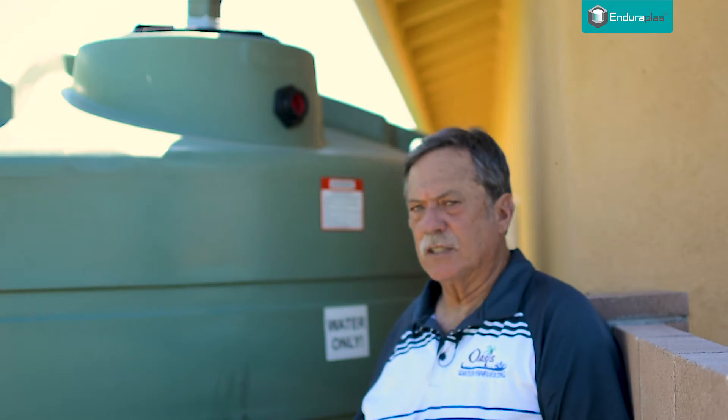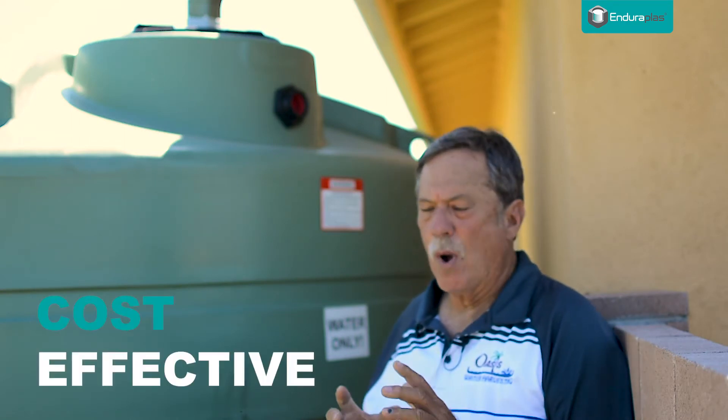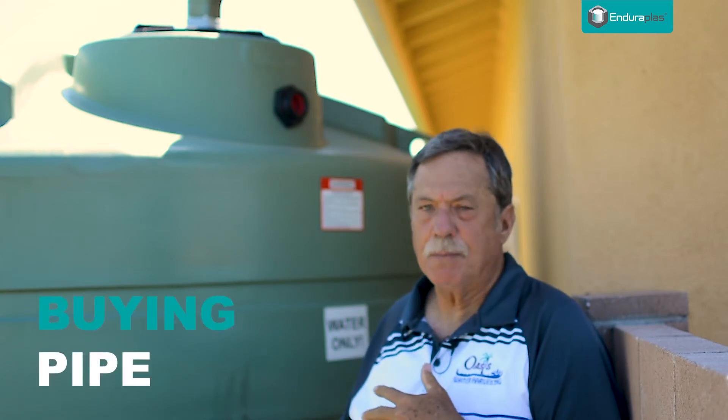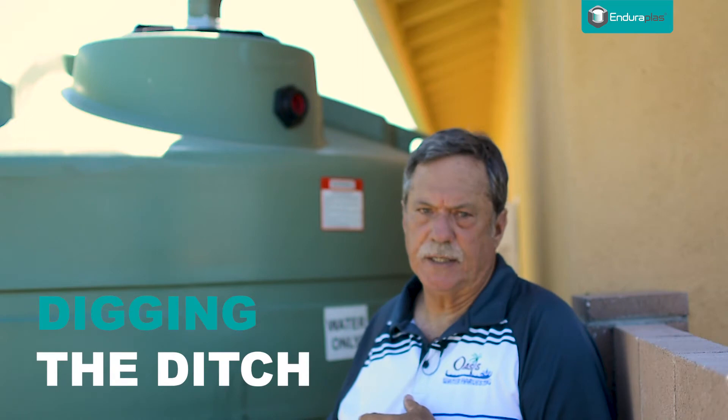With a dry delivery system it's a lot more cost effective than a wet delivery system. With a wet delivery system you've got the expense of buying the pipe — either three-inch or four-inch schedule 40 pipe — plus the cost of digging the ditch and the time to do it. It's just more time consuming and more costly.